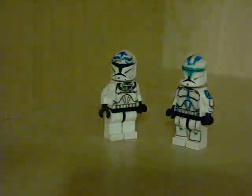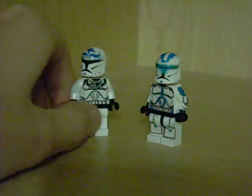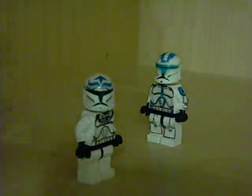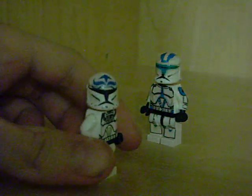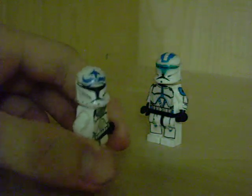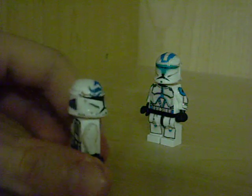So that's that trooper. Now, one of my favorite Clone Pilots from the Clone Wars — next to Matchstick and Tag — this is Clone Pilot Axe from episode 19 of Star Wars: The Clone Wars, the Battle Over Ryloth.